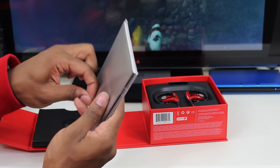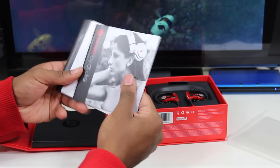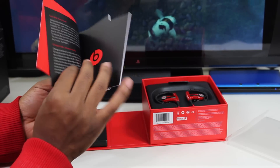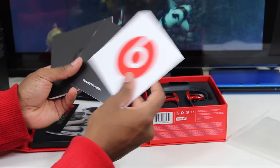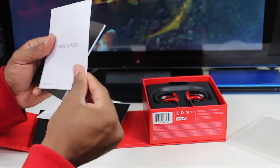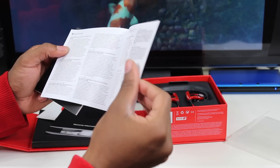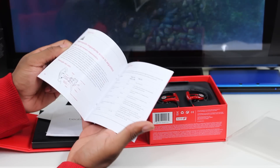So of course we get some regular documentation, adverts for other products and such. We got the Beats sticker that they always include, warranty information, some other stuff, and of course we have the Powerbeats guide — all the good reading material.